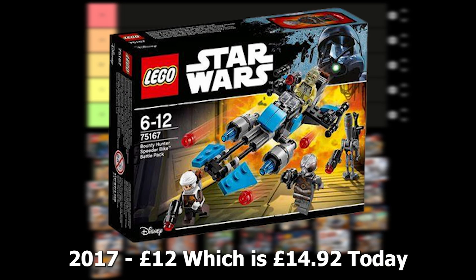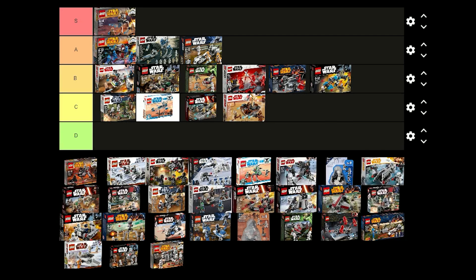The Bounty Hunter battle pack was released in 2017 for £12 and it comes with Bossk, Dengar, IG-88 and Zuckuss. It's cool that such a cheap set contains 4 bounty hunters and they are really detailed. The speeder that comes with this set is good as well, even though it is a little bit oversized. I don't think this is a really good battle pack overall.